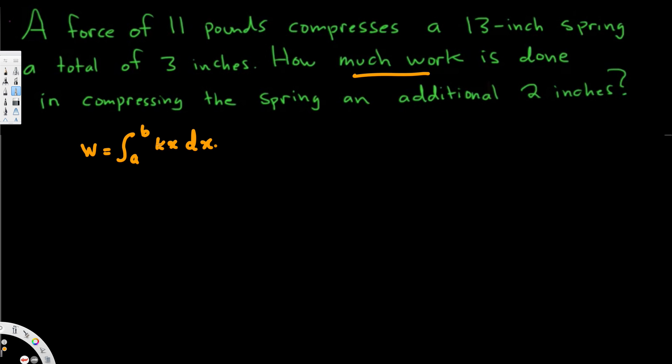They haven't given the k information — that is the spring constant — so we have to find that. We can use Hooke's Law. According to Hooke's Law, force is equal to kx. F equals the spring constant times the stretched length.